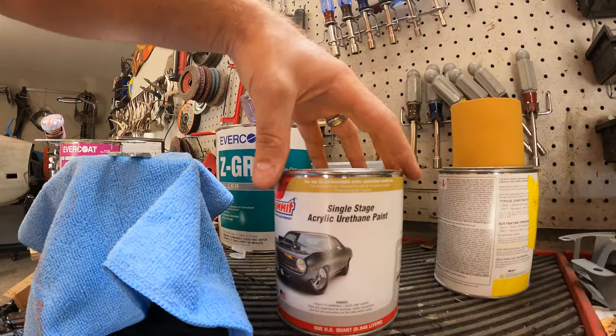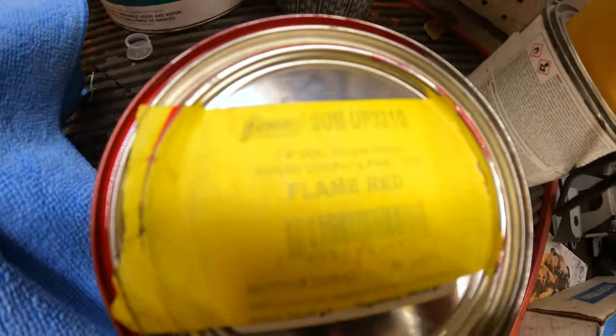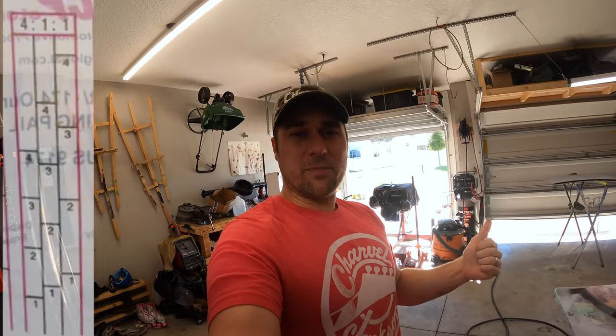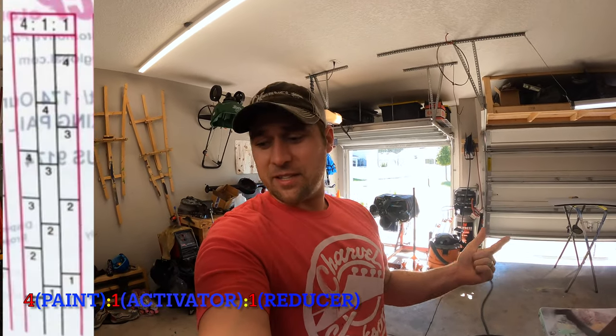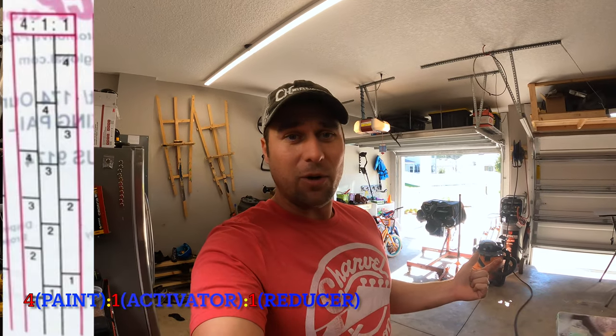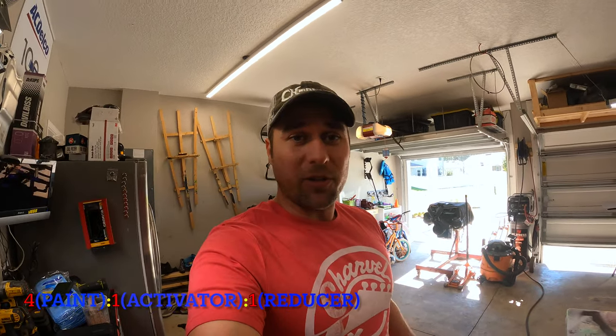What I've got here is the single stage acrylic urethane flame red, part number UP321Q. I mixed it four parts paint, one part activator/hardener — I went with slow hardener but I should have got medium since it's a little cold out — and then one part reducer.